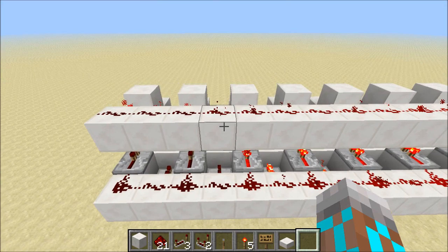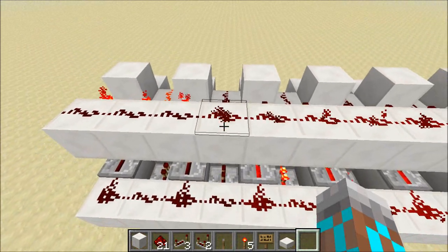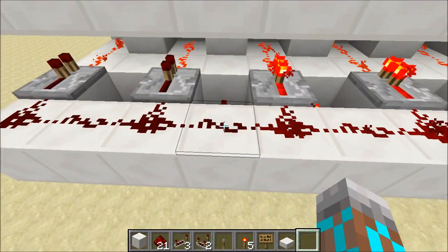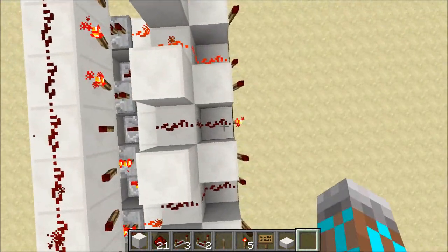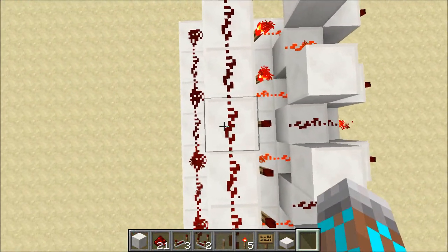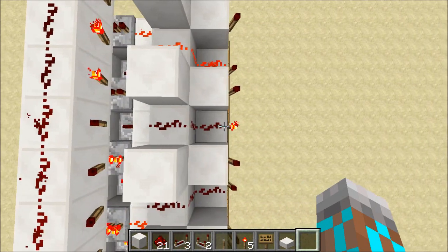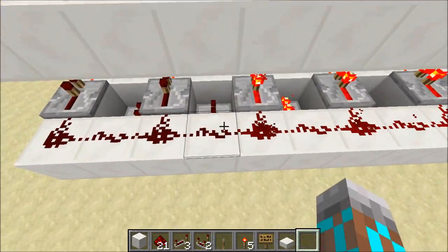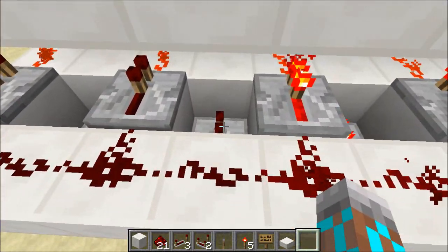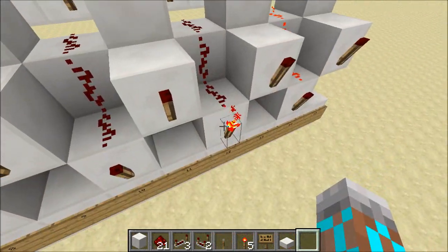Alright, so how does this thing work? Well, if we take a look at the output that's on, we can see that the top input is on and the bottom input is off. That's the only situation in which the output is going to be on. We need the top input to be on so that we can power this torch and so that it doesn't power the output torch. We need the bottom input to be off so that this repeater does not get powered and so that it can't power our output torch.